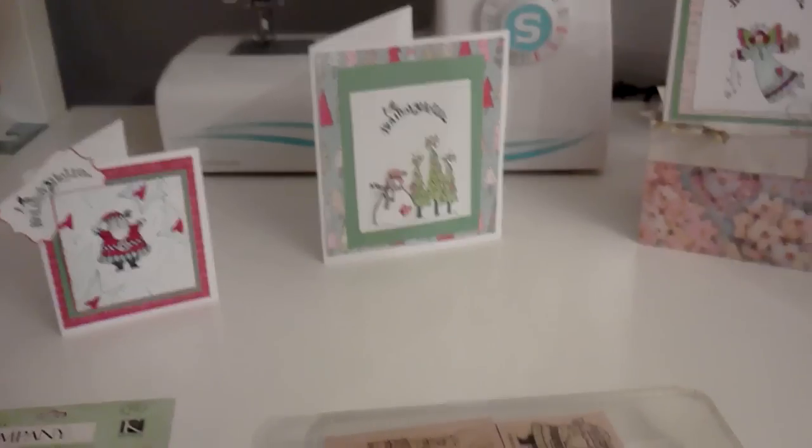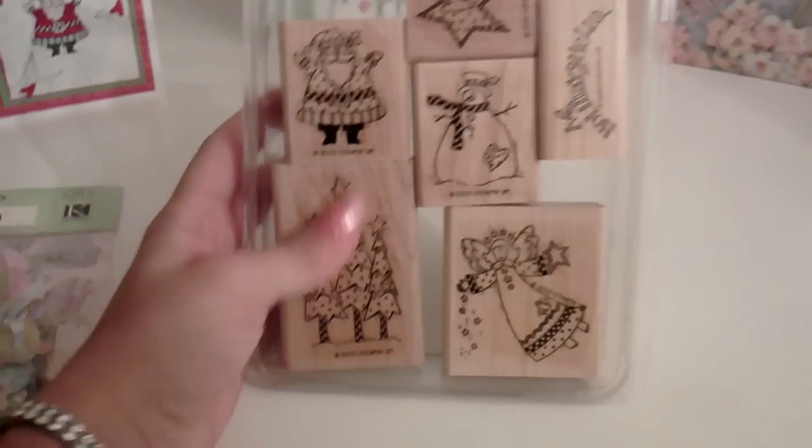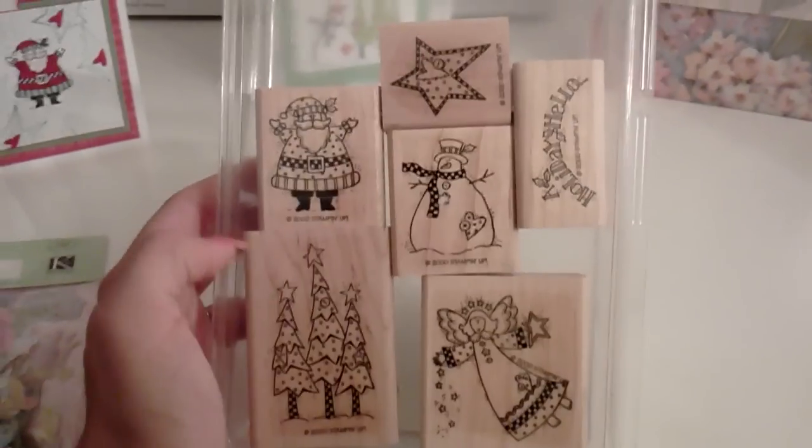Hi girls, this is Lily. I want to show you a couple of Christmas cards I made. I'm just going to put them in my card accordion and keep them for Christmas. I used the Stampin' Up stamps — I used all of these stamps.